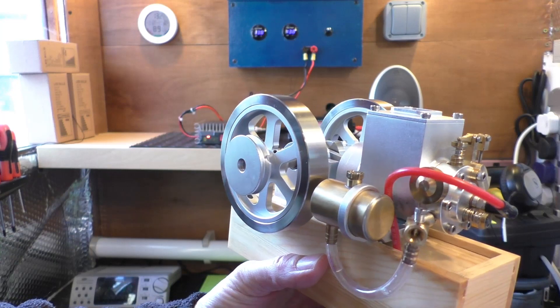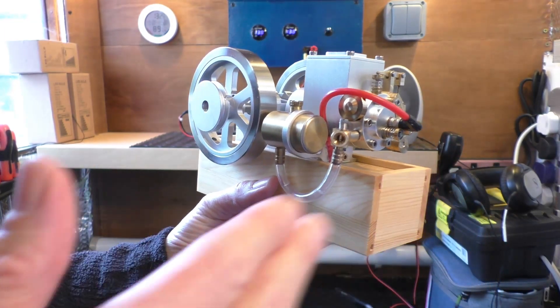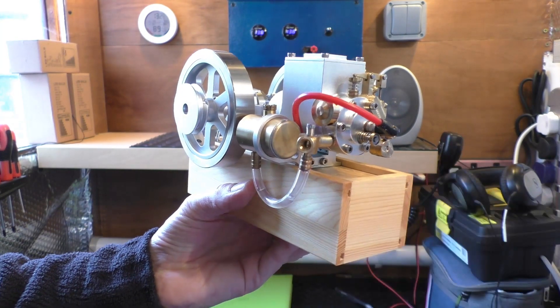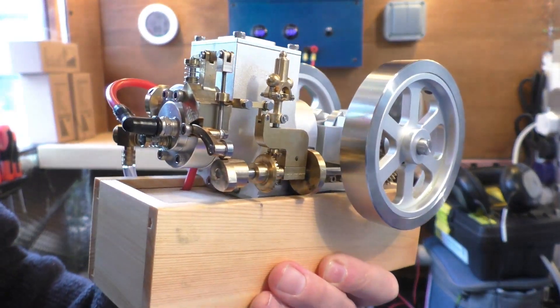Anyway, without further ado, I'm going to take this out into the garden. I'll shut up for once and we'll start it — you can see it running. Look out for that second longer video if you want a few more details. There's the old thumb. Cheers, thanks for tuning into this part. Let's take this outside and get it running — I think it's amazing.